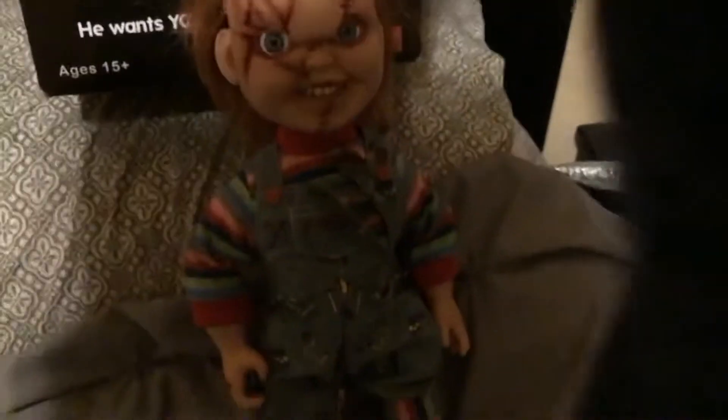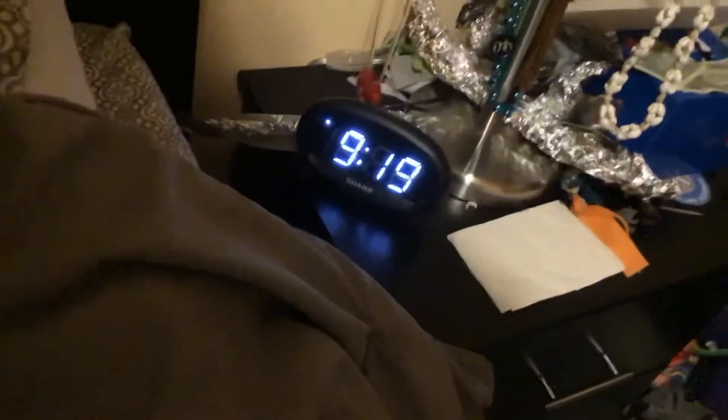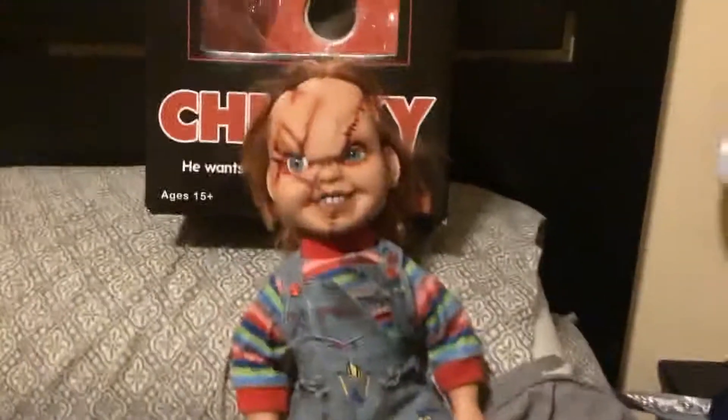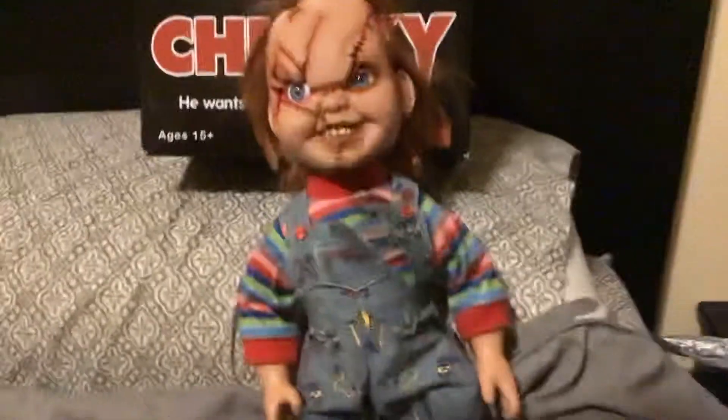About the sounds he makes: since I've owned this thing for a long time, his batteries are starting to die. He's basically worn to shreds, although that's a sign that somebody loved him.